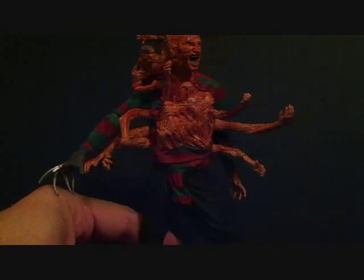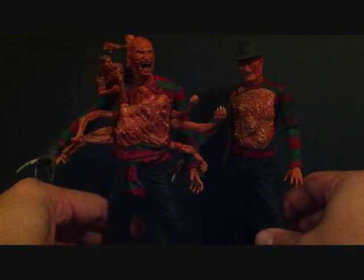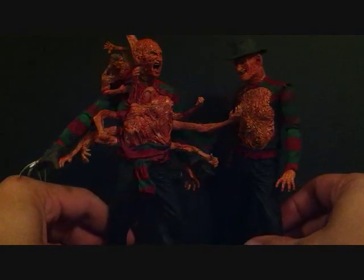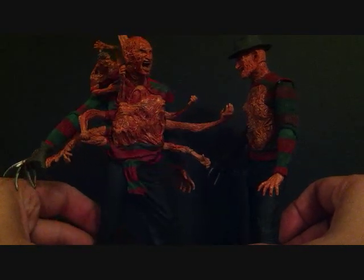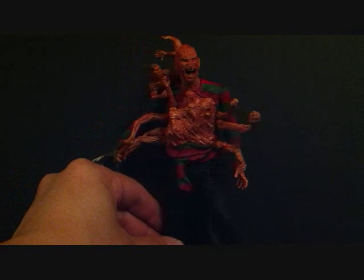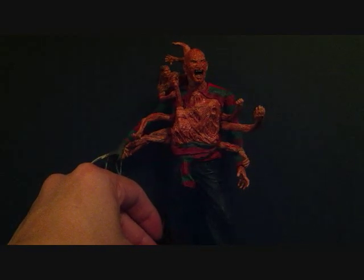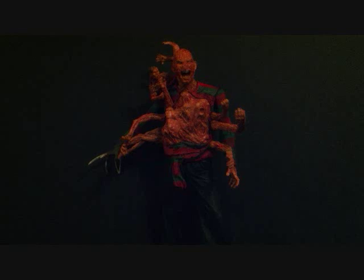I'm going to stand him next to the Part 3 Freddy from Series 2. Let me know in the comments below which one is your favorite Freddy. If you guys want to see my reviews on the other Freddy figures, just check out my older videos — I have a lot of horror figures that I review. That's pretty much it. It's a great figure, definitely worth picking him up. I had gotten both of these for $12 each at Frankincense. This is SahaMan, and today we were taking a look at NECA Series 2: A Nightmare on Elm Street Part 4 — The Dream Master. Thanks for watching, we'll see you guys soon. Subscribe if you haven't subscribed. Take care.